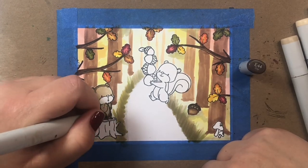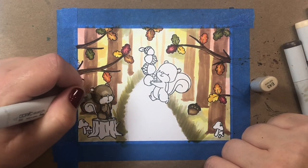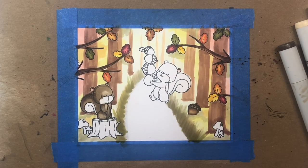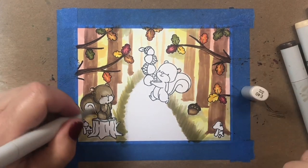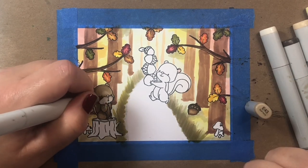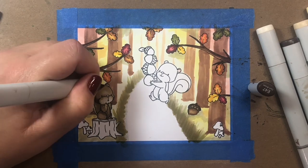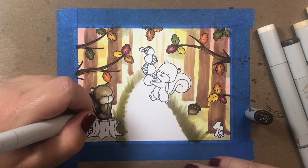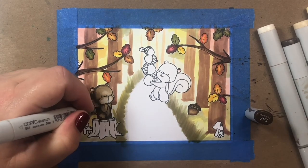For the little squirrel on the left, my mask actually pulled up a little bit of the Express It Blending Card when I pulled the mask off — that's the first time that's ever happened to me with the Simon Says Stamp masking paper. I think it was just an anomaly; I must have pulled too hard. For our little squirrels I'm going to color them in with some E40s, which is a favorite color family of mine for little forest critters.